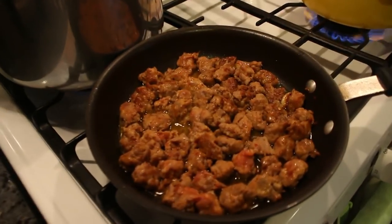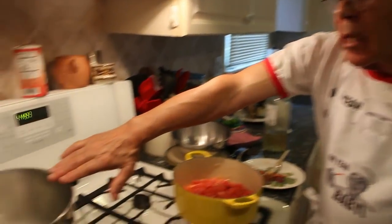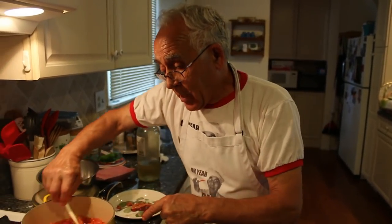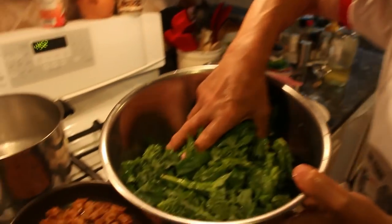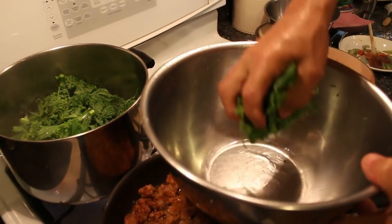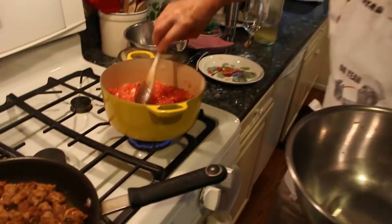Now I got the pot over here with the water — it's boiled already. What I got to do, I got to put my broccoli di raba to cook for maybe three minutes. No longer. After, I got to cook it together with the sausage and with the tomato. Okay, now I will drain the broccoli and put it right over here. Like I said, do not stay too long with this broccoli. The sauce is boiling good, we lower that.